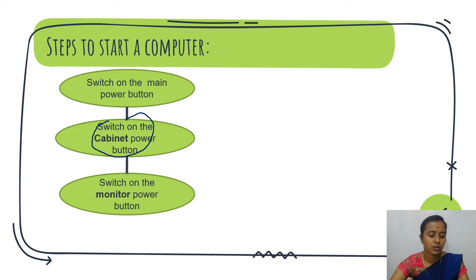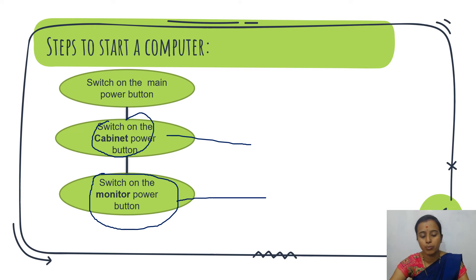Finally, switch on the monitor power button. After the UPS, turn on the cabinet, and after that turn on the monitor power button. These are the simple steps to start a computer.